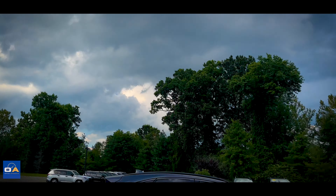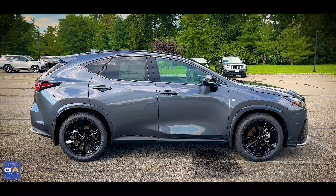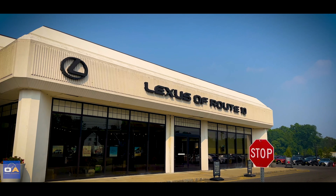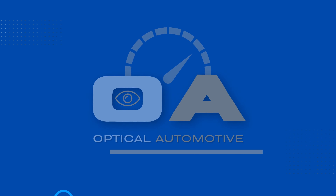This is the 2024 Lexus NX350 F-Sport. Today I'm back at Lexus of Route 10 in Whippany, New Jersey, and we're taking a close look at the 2024 Lexus NX350 F-Sport.